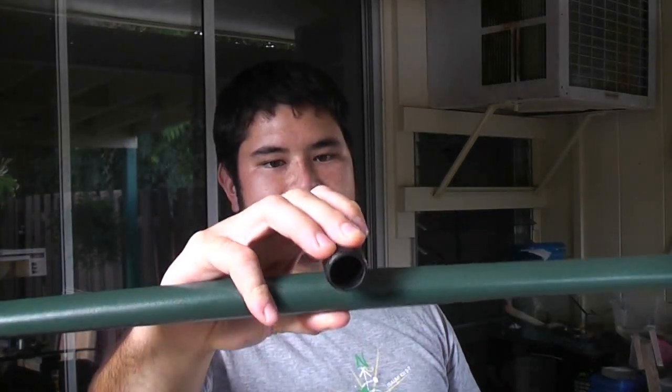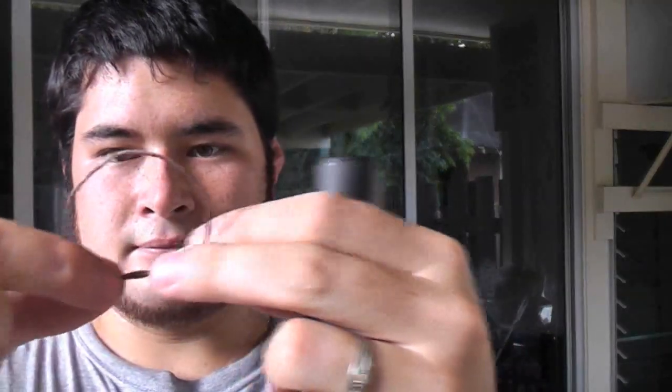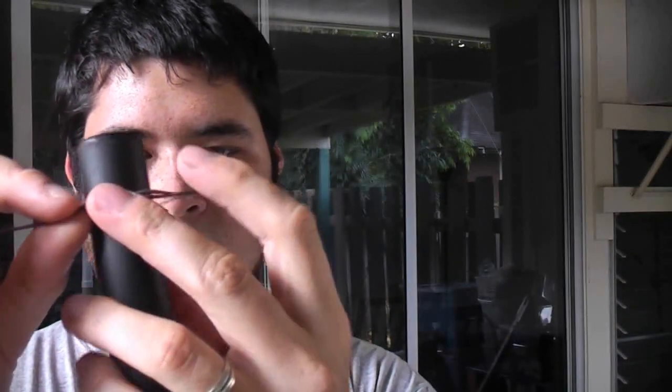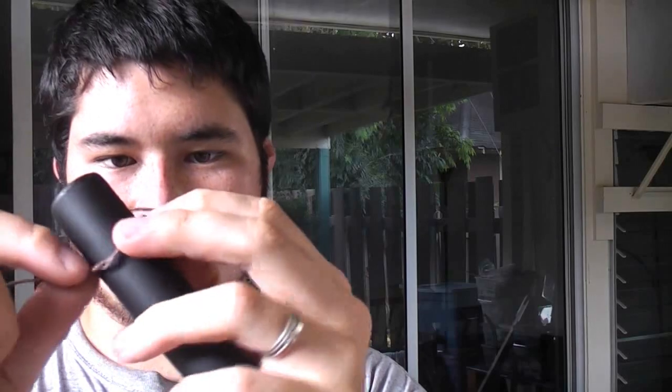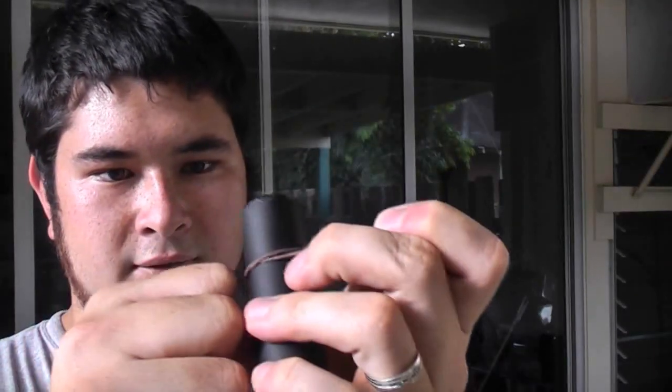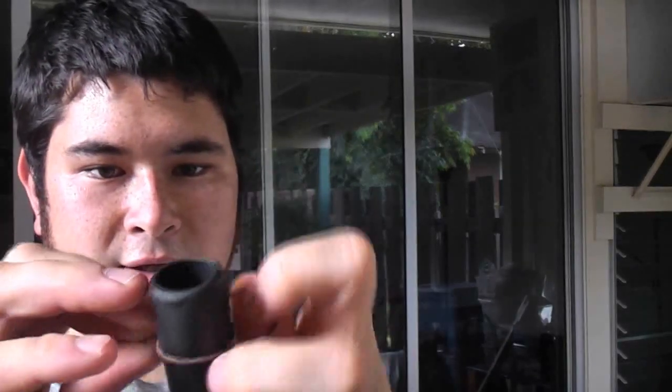So I'm just going to lash this here. I'm going to show you how to do that. I'm going to start by tying an overhand knot, putting that over the handle cross piece here, and tying that fairly tight, then coming back around and doing a double knot.